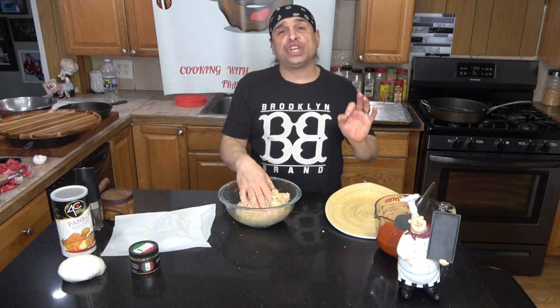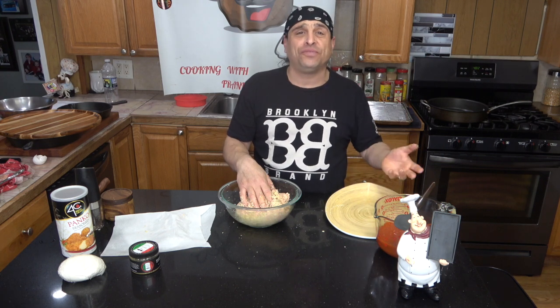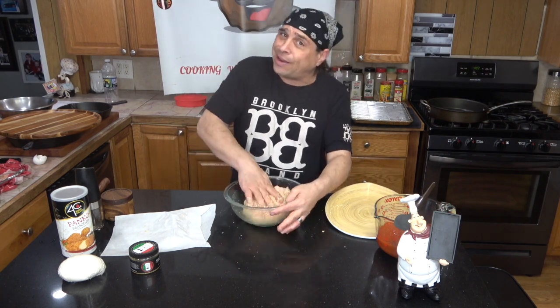You're going to need a 28-ounce can of pizza sauce or spaghetti sauce, whatever you pull off the shelf. I use Don Pepino's — quick, it's easy, you know what I'm saying? Can't go wrong.